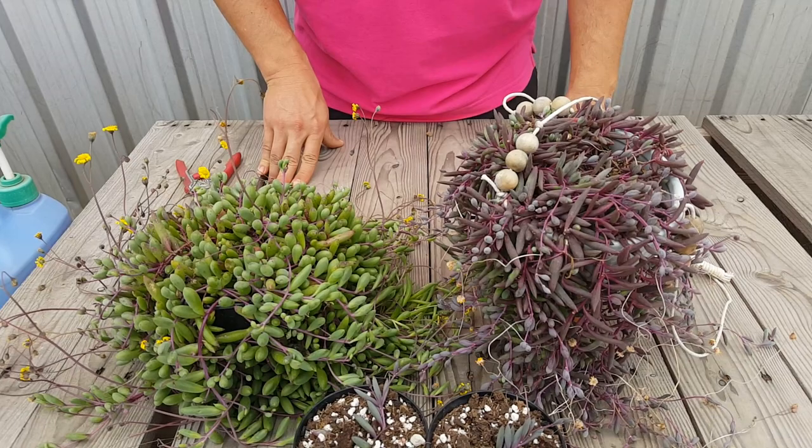Hello, what are you teaching us today? So we're going to be chopping some Othonna capensis, or as a lot of people know it, Ruby Necklace.